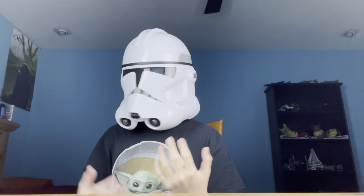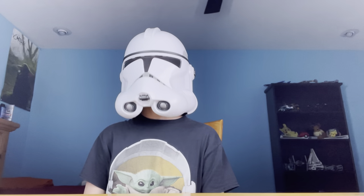When I turn you can see it hits my shoulders right here, so I don't have a lot of range to look around. You can only look a little bit down, a little bit up, and a little bit to the side — you don't have full range of motion in this.